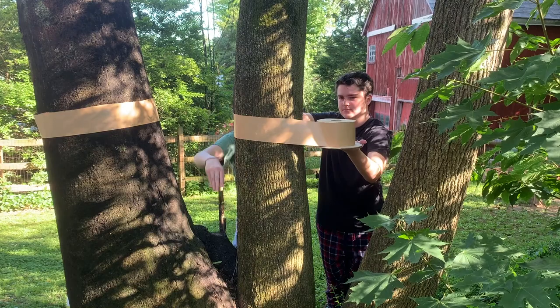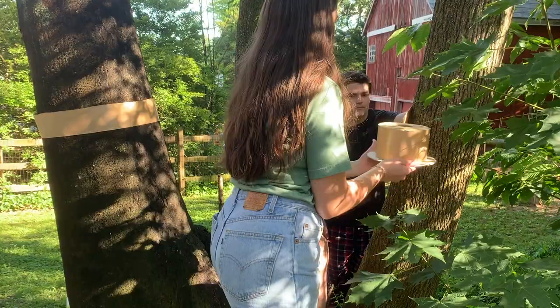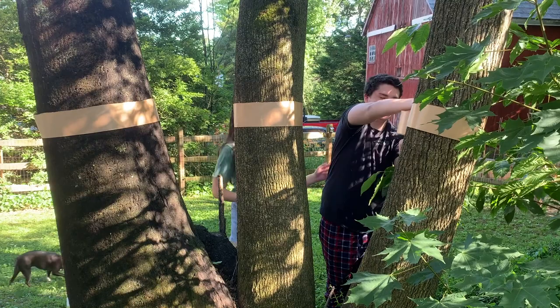It's easiest if you have someone to help you wrap the band around the tree, keeping it around chest height and putting the stickiest side outward. Once you wrap it all the way around you can use a box cutter or scissors to cut the band. Your fingers or the scissors might stick to the band, so you can use oil to help stop it from sticking.